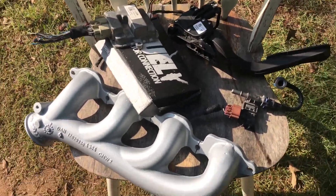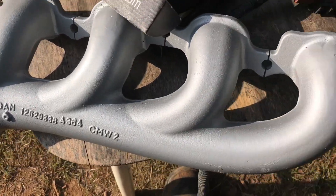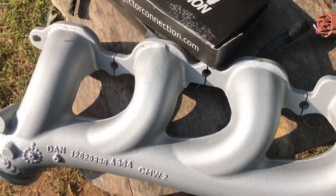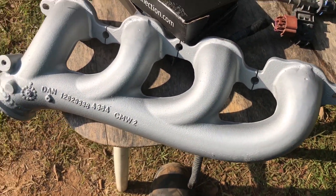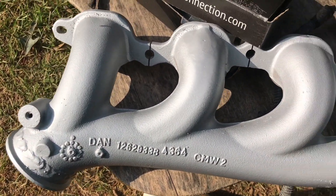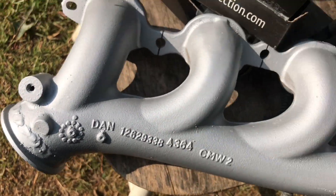So a little update with the car. I've got the stock manifolds — chopped off those two big old things on there, VHT ceramic coated them silver, and welded V-bands to them.